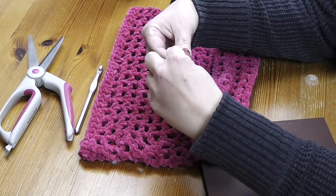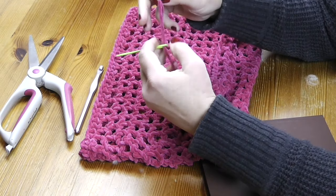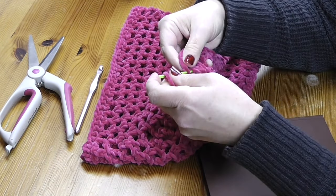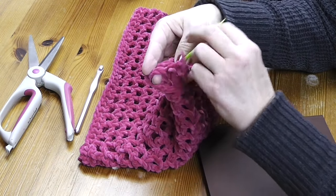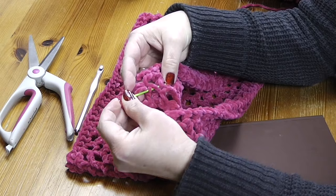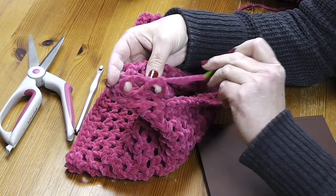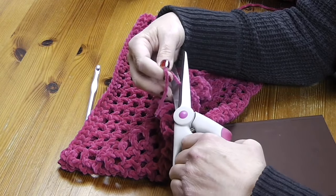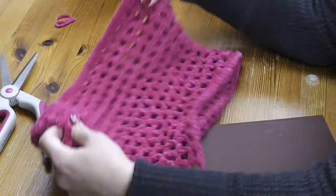Before we get started with the fringe, thread this loose end into the yarn needle — the little end where we just fastened off — and run it down into some of your stitches. It should be pretty easy to hide with all the soft, bulky texture. Run it into the stitches to hide it as best you can, because with this slippery yarn it can pull out easily. I've run it down about three inches, then trimmed carefully.